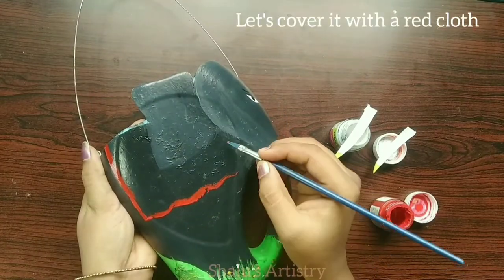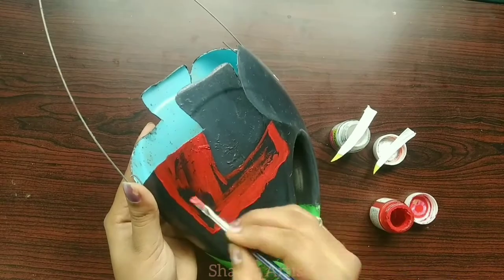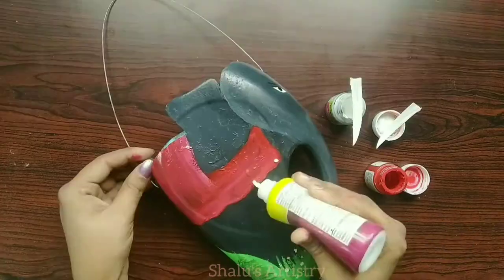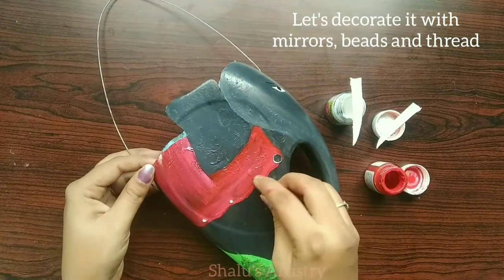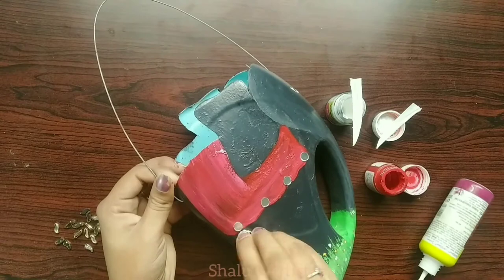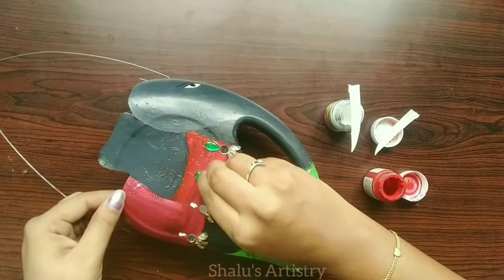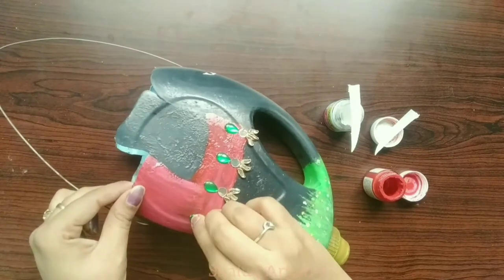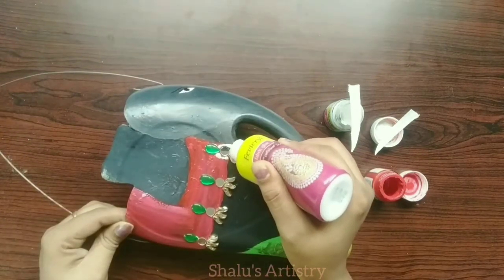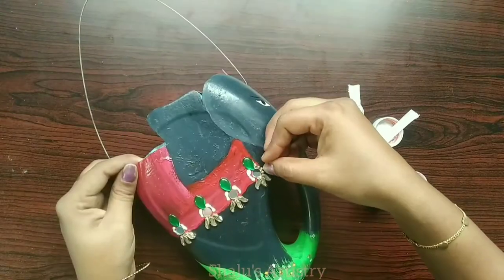Let's cover the elephant with a red cloth. Now decorate it with mirrors, beads, and threads. You can also use designed lace instead of doing this intricate work.